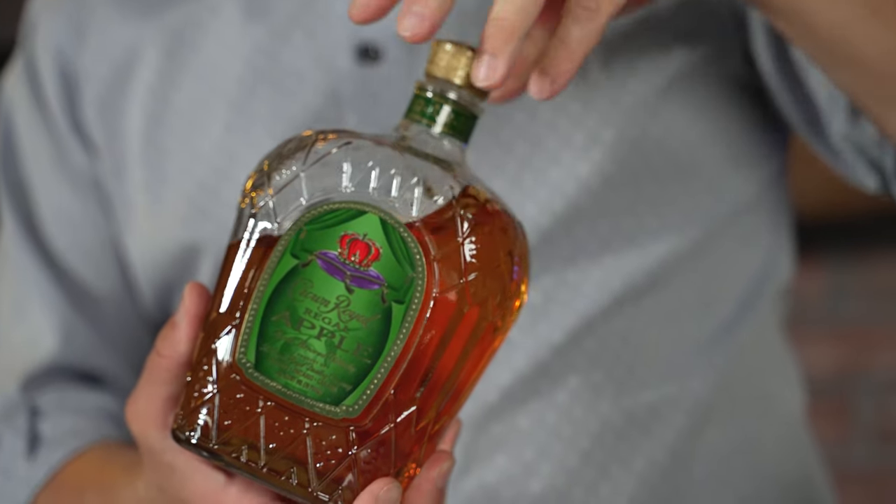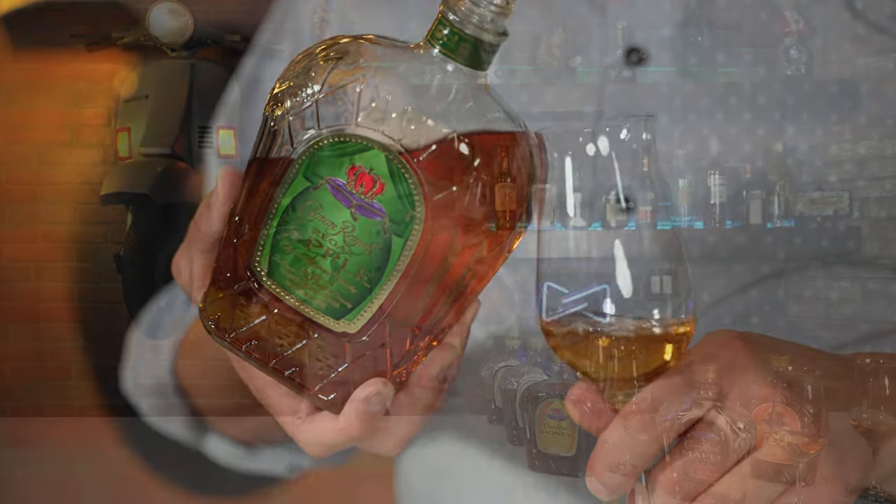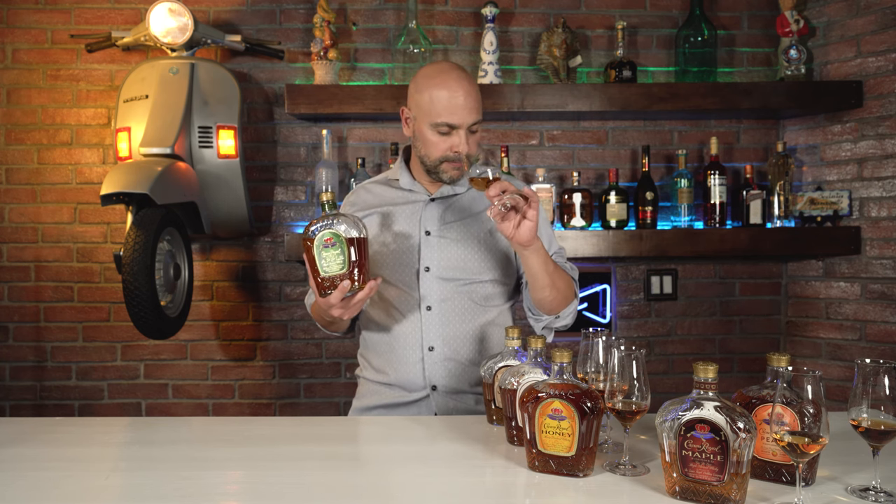Let me finish with Crown Royal Regal Apple — this has the aromas of the Regal Apple in it. It is a bit Jolly Rancher-ish in terms of the apple flavor. When I was a kid I used to eat those apple candies and when I would crack them the aroma would burst out — and that's what I am smelling. I do not smell any whiskey at all, but of course we know it's in there. On the palate, I'm still getting that really artificial apple flavor.